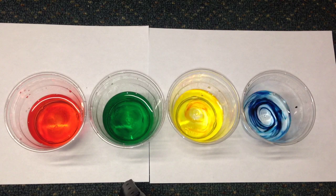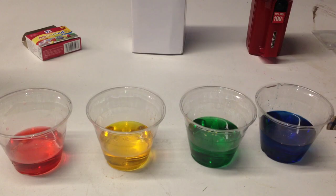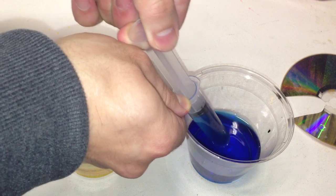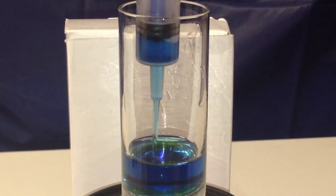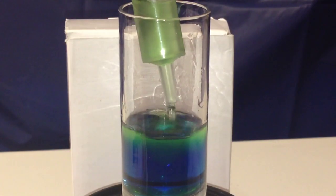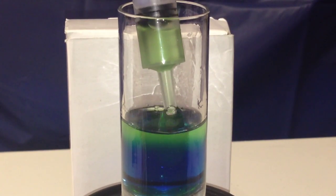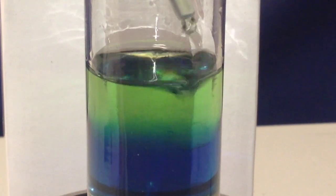Add food coloring to each cup. Now here's the cool part. The waters won't mix with each other when you layer them slowly. Because of their different densities, they'll each make their own layer. The one with the heaviest density, or the most sugar in it — the blue — will stay on the bottom. The lightest, the red, will float on top.